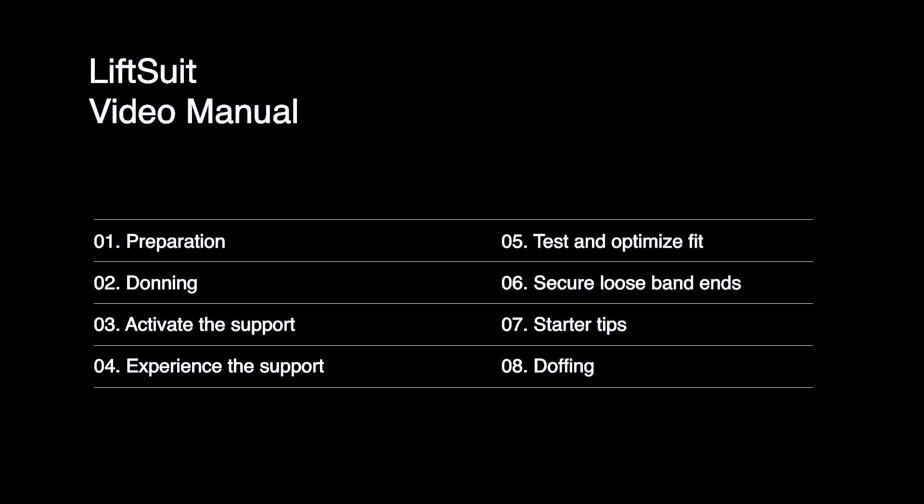In this video, we will explain the different steps in more detail to make sure you can quickly experience the support of the LiftSuit firsthand.